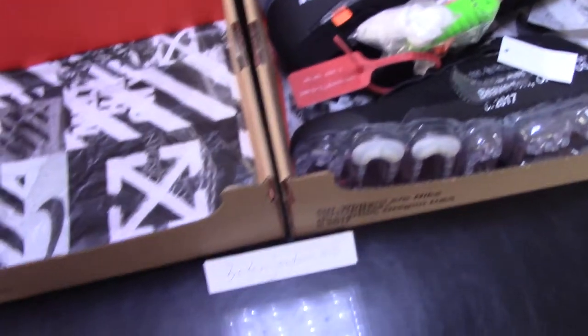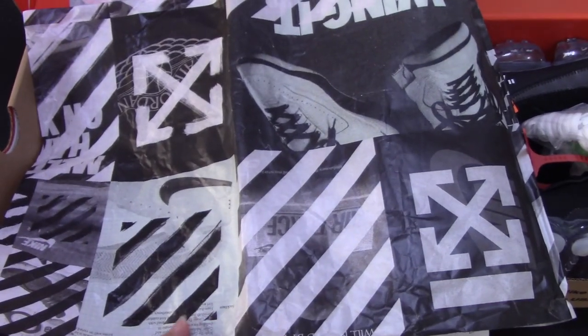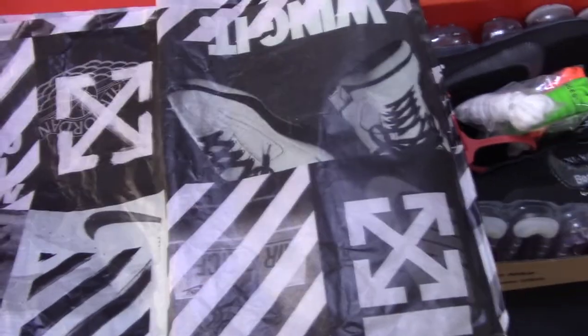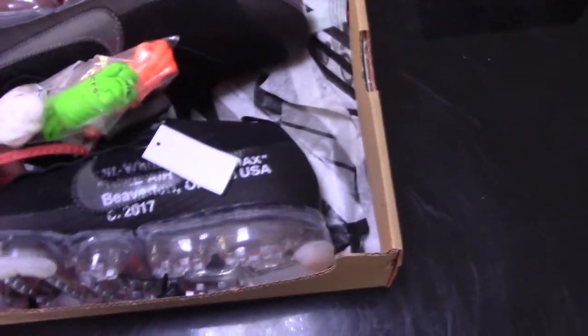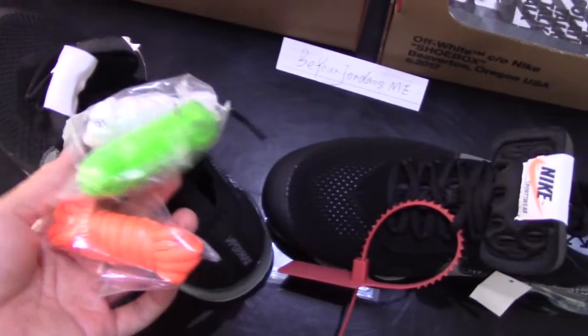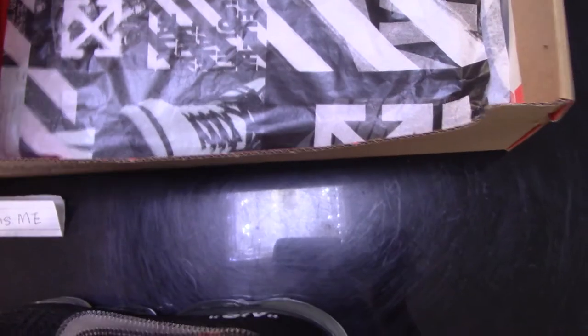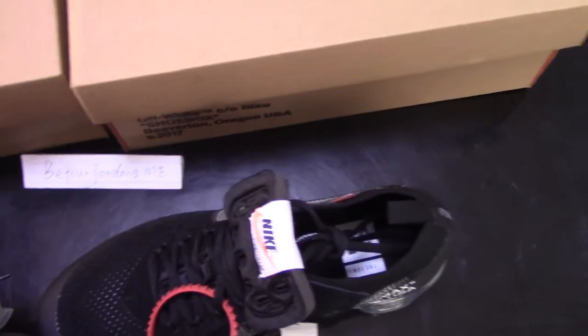As you know, Off-White sneakers come with special tissue paper for the shoes, the logo, the pendant, and also the Off-White branding. The shoes come with extra shoelaces — for the black one, it comes with three extra shoelaces: white, green, and orange. And a special feature for the shoelace is that the Off-White text is printed on the shoelace itself. So this is a special detail for Off-White shoelaces.